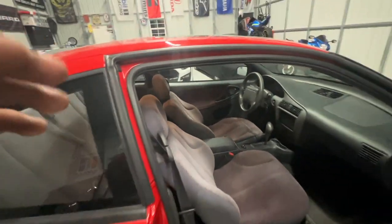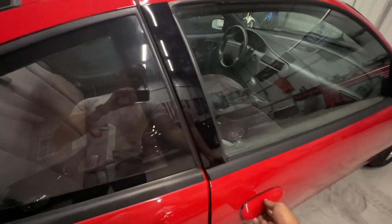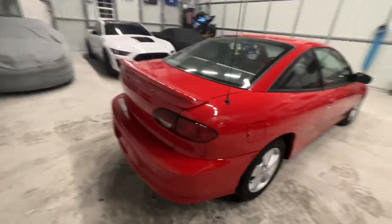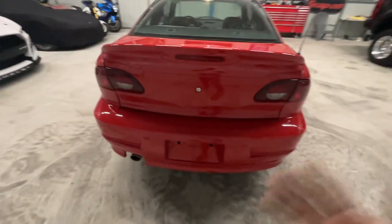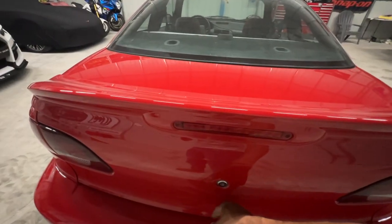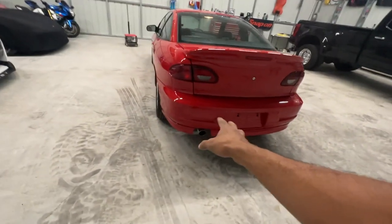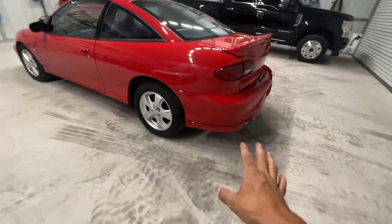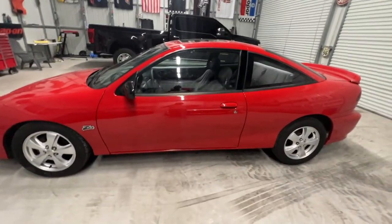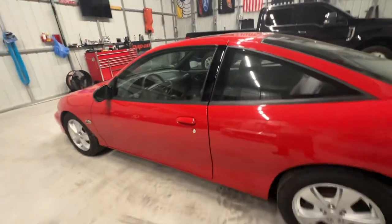Everything is looking pretty good — I can't wait to get the windows tinted. Got to clean her up and get her tinted. On the back, I still feel it looks a little plain. I'm not putting the Chevrolet or Cavalier badging back on it, but I think I'll add a little black marker there. Not going to change the exhaust tip — the chrome single exhaust tip looks perfectly fine. The next final steps are getting everything put together, windows tinted, and side skirts on.